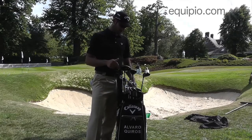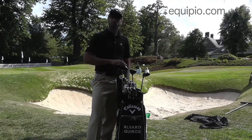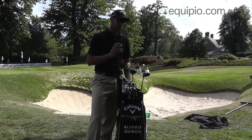Hi, I'm Alvaro, and I'm going to speak to you about my golf equipment, about my golf pack. Starting with the driver, I'm playing, as you can see, the Callaway Razor Hawk. Right now it's the longest one that I've been hitting for a long time, and I have to recognize that it's a very nice shape.